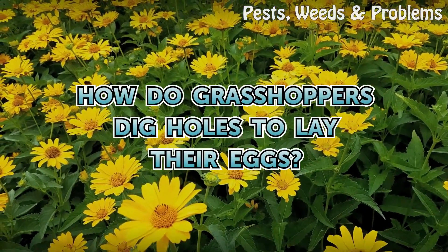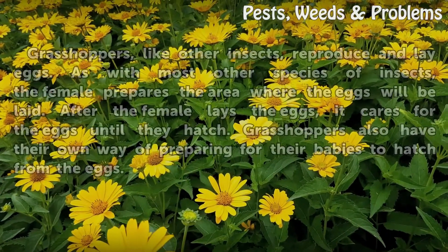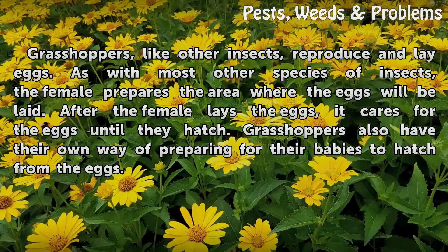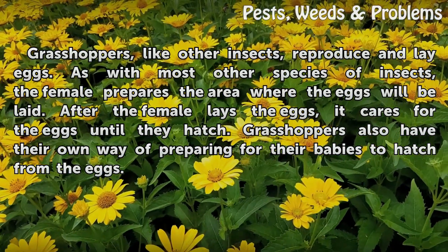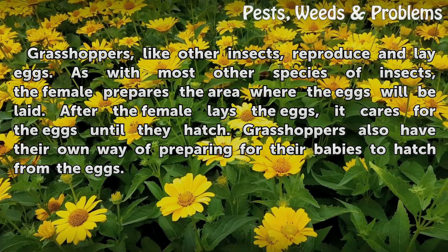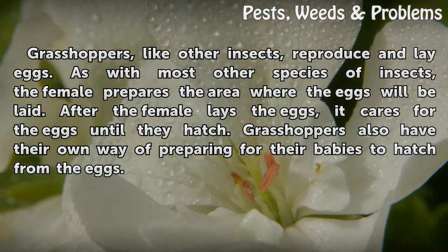How do grasshoppers dig holes to lay their eggs? Grasshoppers, like other insects, reproduce and lay eggs. As with most other species of insects, the female prepares the area where the eggs will be laid. After the female lays the eggs, it cares for the eggs until they hatch. Grasshoppers also have their own way of preparing for their babies to hatch from the eggs.